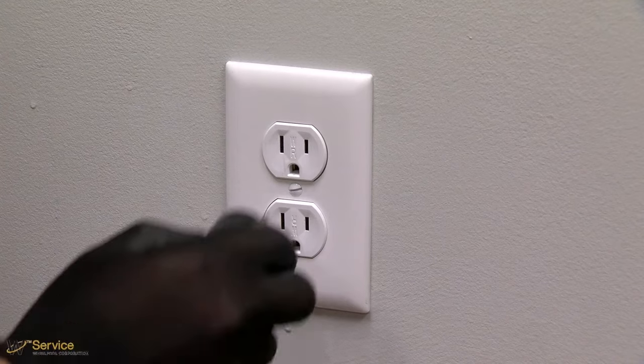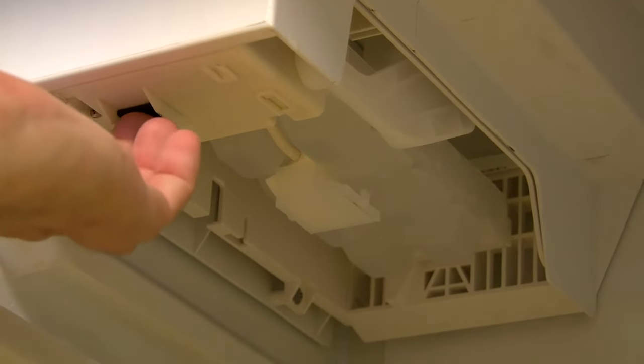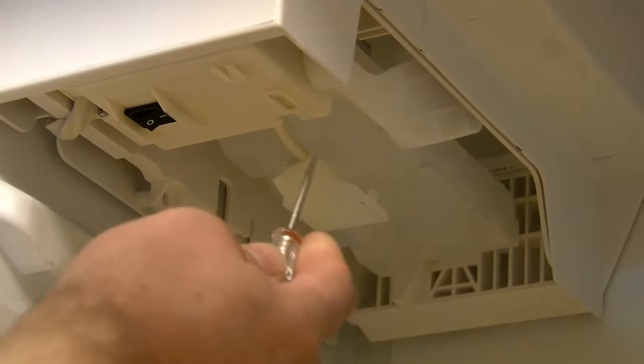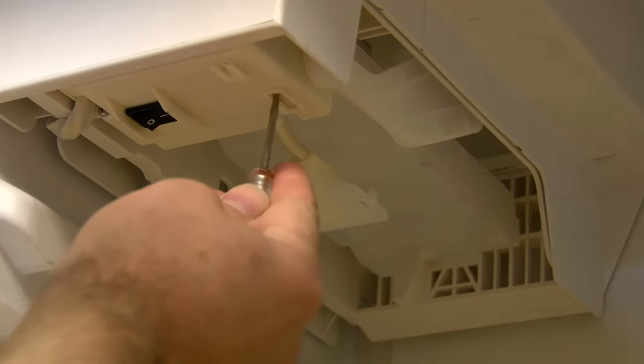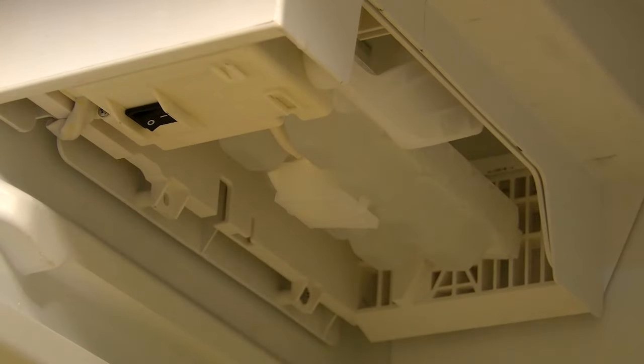Plug into a grounded three-prong outlet. Remember to turn your ice maker on and press the ice maker test switch to test for proper operation. Allow 24 hours to produce the first batch of ice. Discard the first three batches of ice produced. Allow three days to completely fill the ice storage bin.